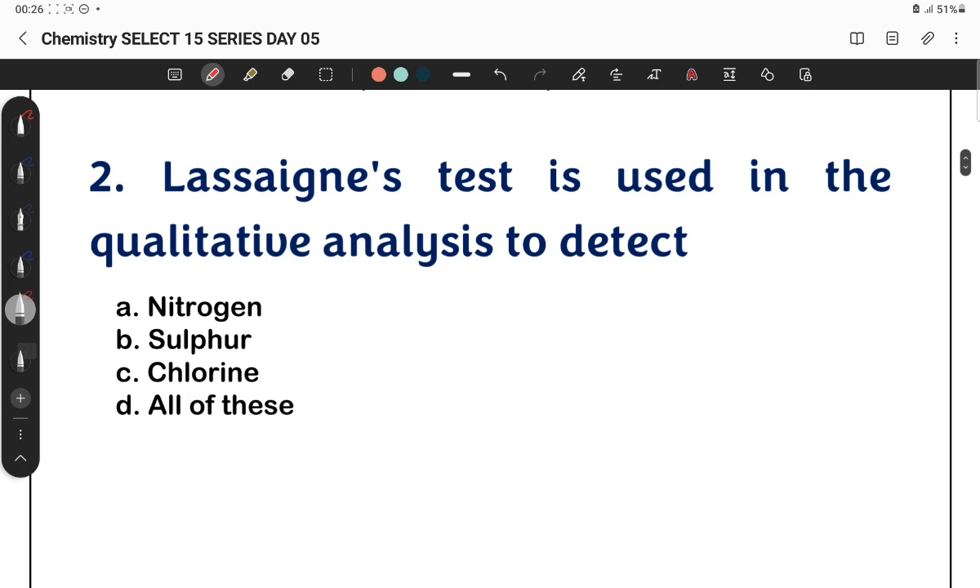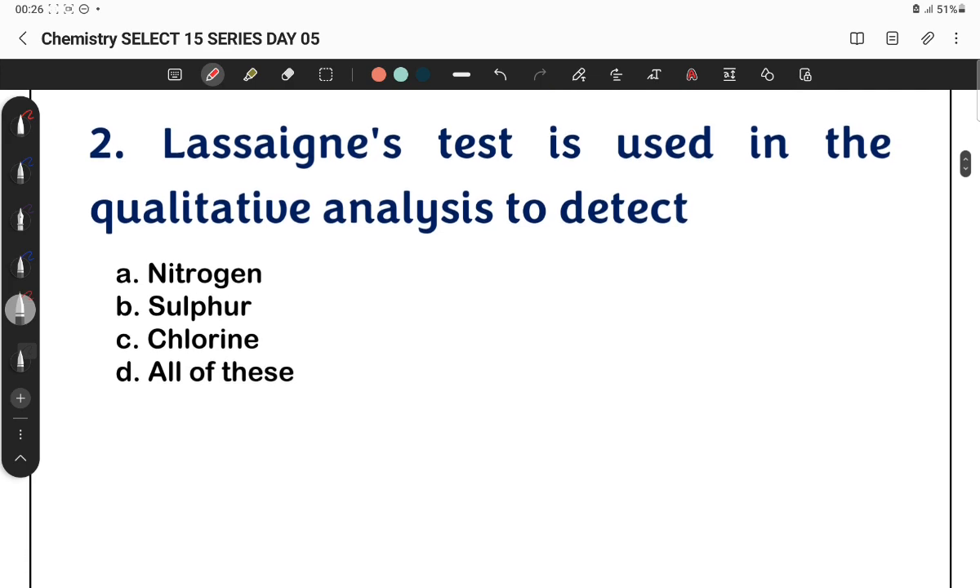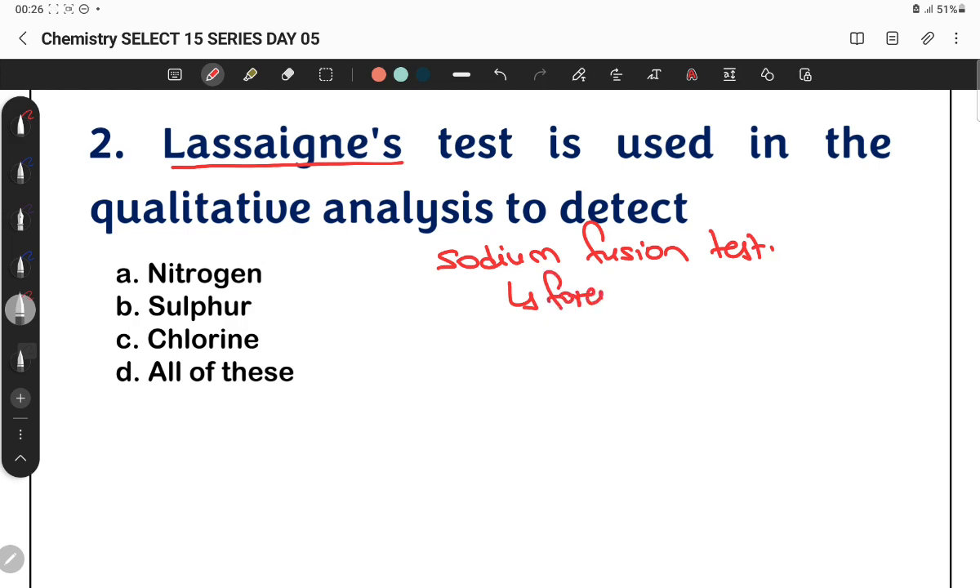The Lassaigne's test is used in qualitative analysis to detect foreign elements. It is also called the Sodium Fusion Test. It is used for detecting foreign elements such as halogens, nitrogen, and sulfur.